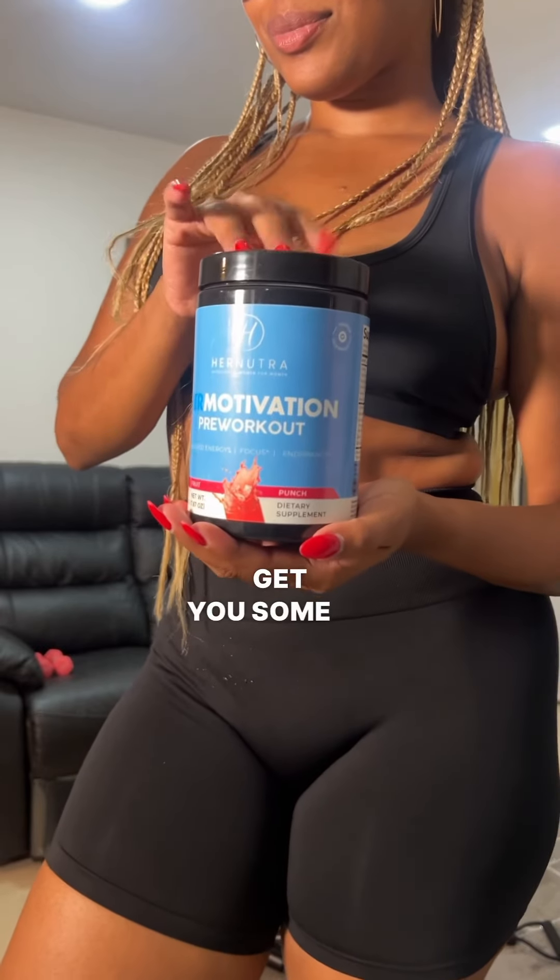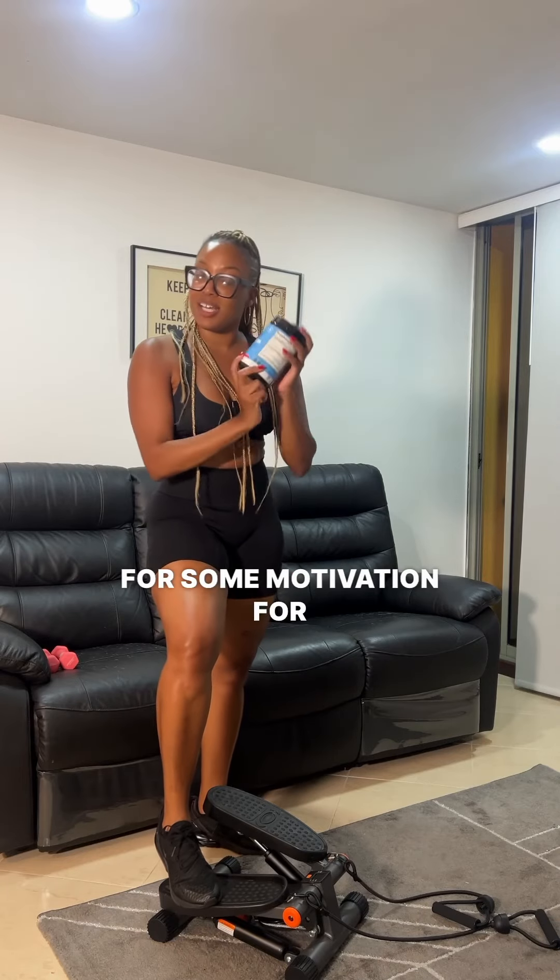Head to herneutralife.com and get some of this pre-workout if you're looking for motivation for your workouts.